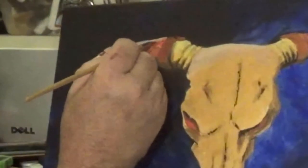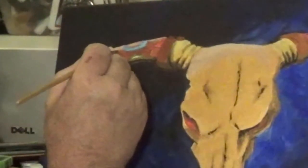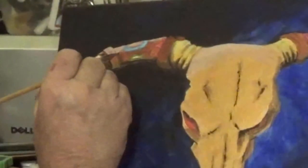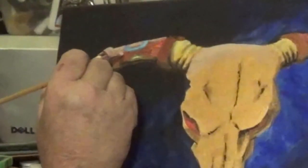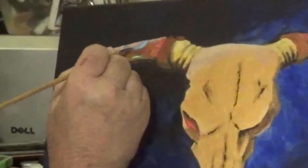Watch out for those little details — just let the paint come off your brush so there's very little of it and you kind of scratch at it a little bit. It also gives it some texture.